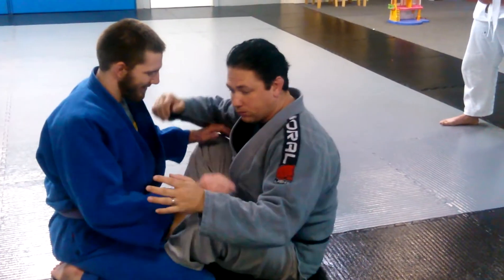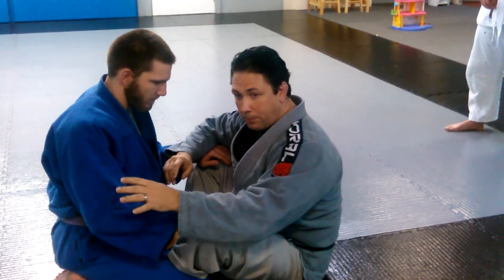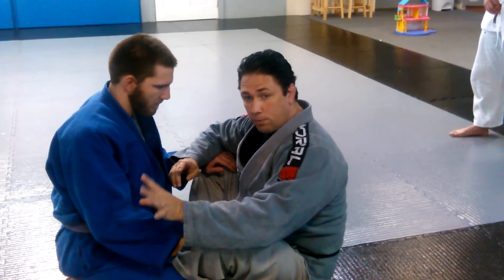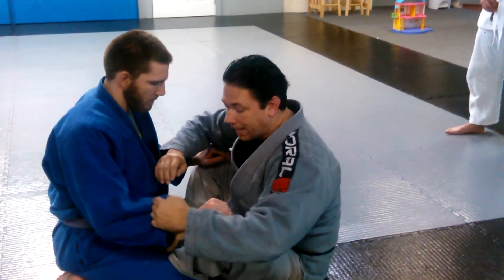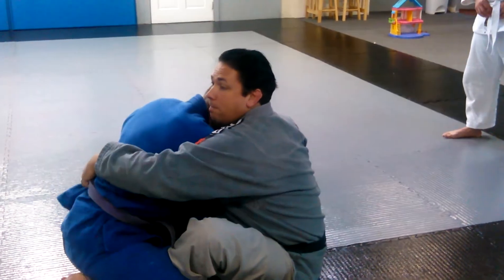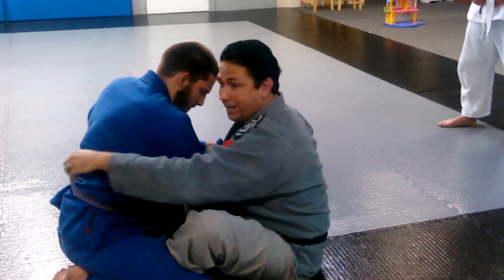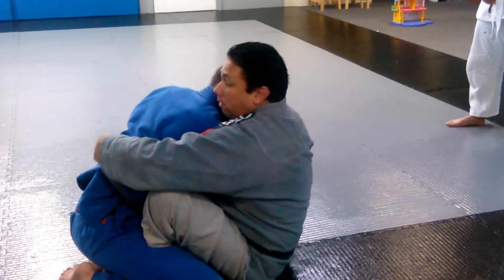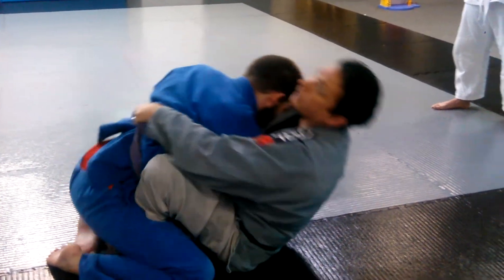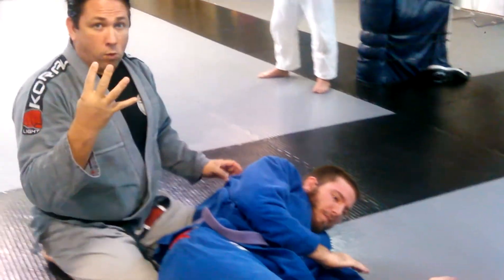So I'm going to put all four things into practice. It doesn't matter what we call this sweep — you can make up a thousand sweeps off of those four principles. I'm going to capture the arm, connect to him — we're connected now — get my center of gravity as close to his as possible, and now I'm going to rock like an egg. Four principles of sweep. All right. Thank you.